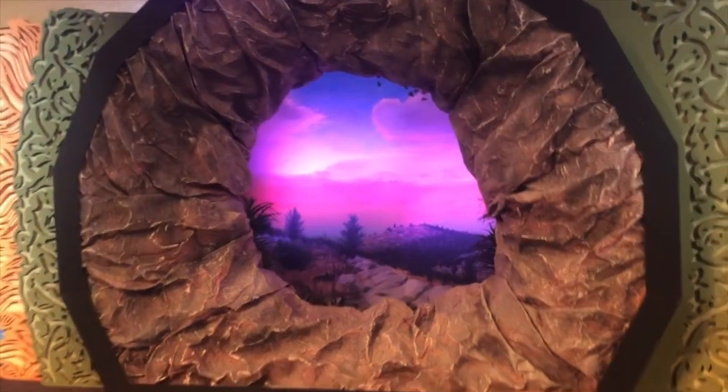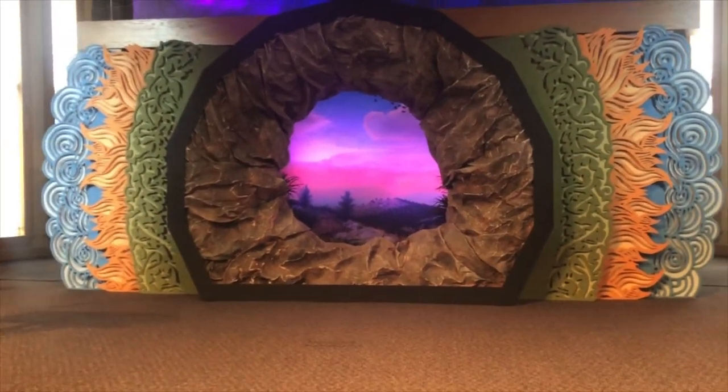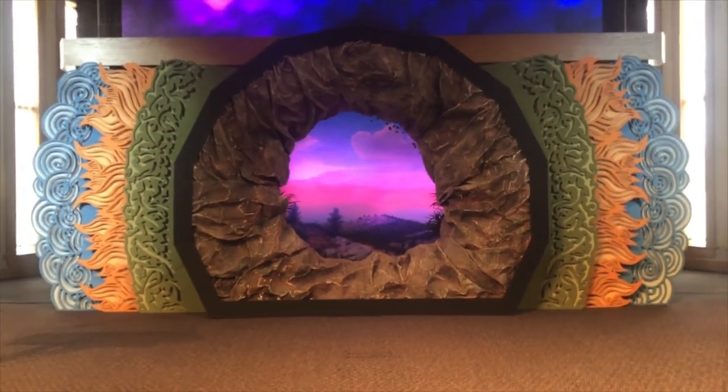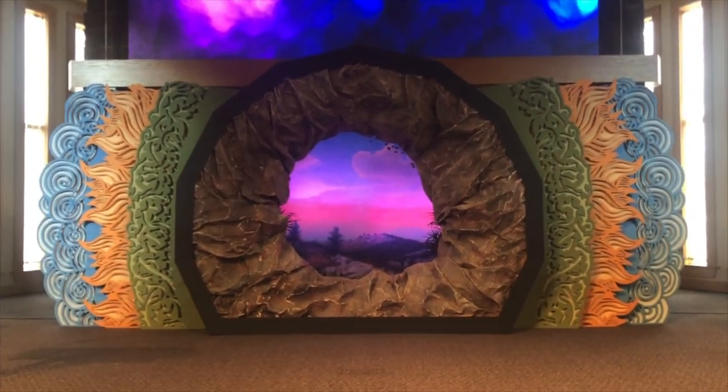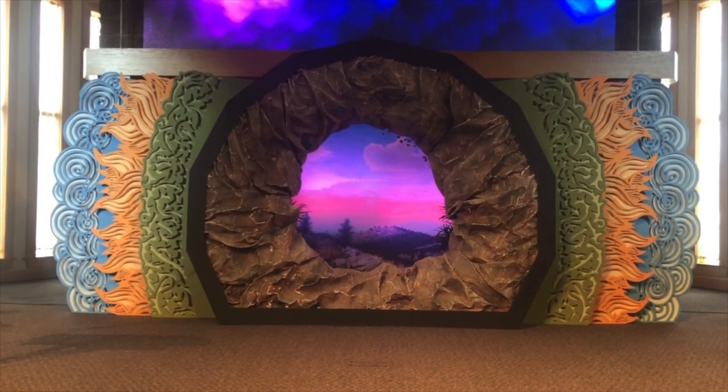This will be up for Easter — join us on the live stream, we all get to worship together. I look forward to the day where we can all worship in person. I miss all you guys, love you guys. If you have any questions or comments, I would love to hear them. Thanks, everybody.